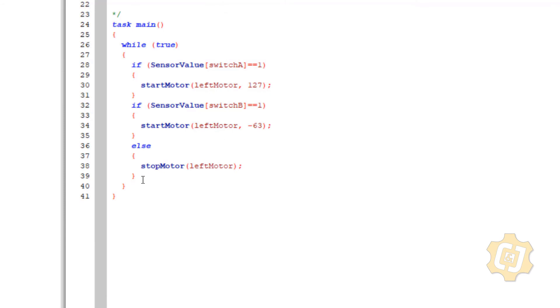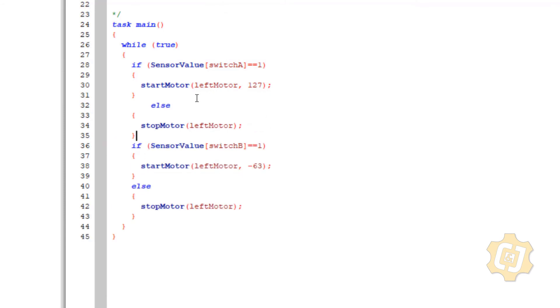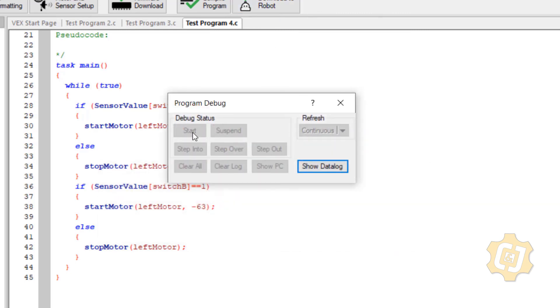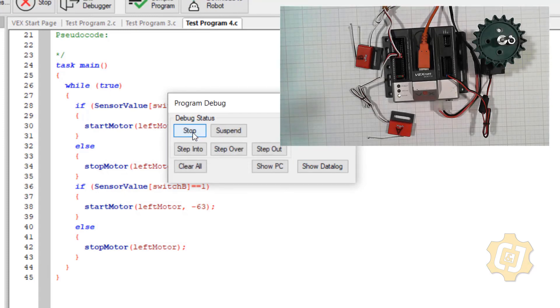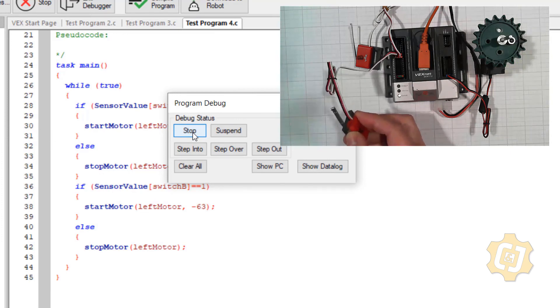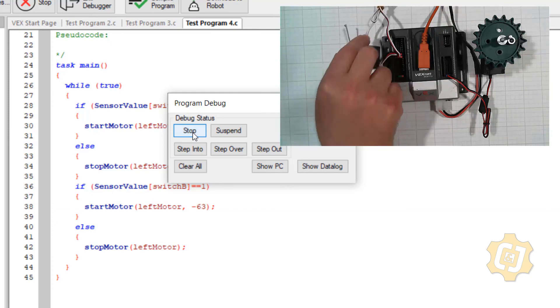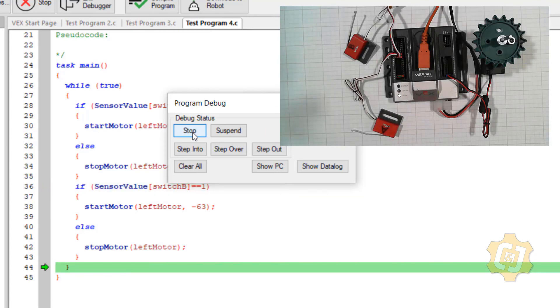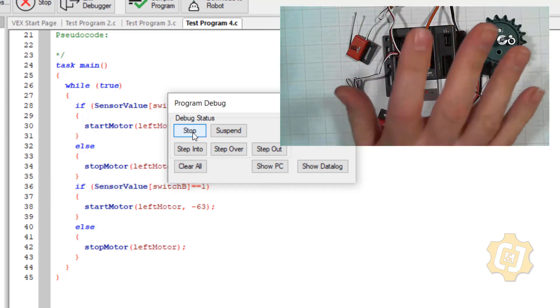So I have two switches trying to control the same thing and they're all conflicting. You can't just have a whole bunch of if statements and then one else that kills it. I could copy and paste: if sensor_value[switchA] is on, start the motor, else stop it; if sensor_value[switchB] is on, start the motor, else stop it. So I have ifs banked together with those elses — if this one is on then start it, if not stop it, if this one is on start it, if not stop it. But when I download it I'm going to get the same thing — because two things can be true at the same time, one is trying to start it and the other is trying to stop it. This whole thing isn't going to work.